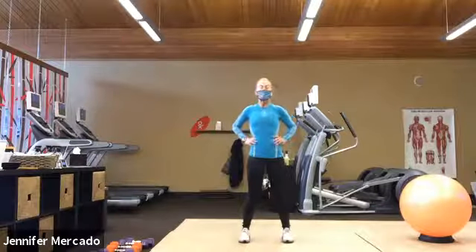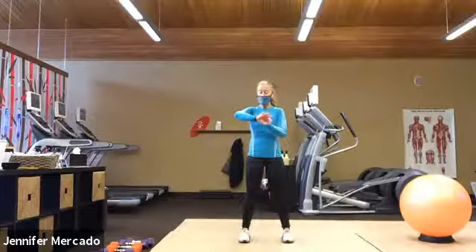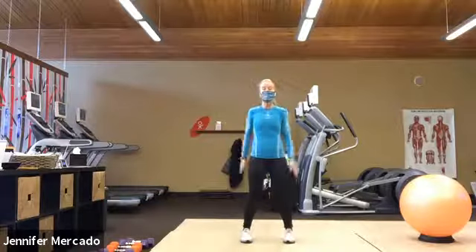All right, good morning everybody. Welcome to today's HIIT class on this really freezing Colorado day. I think I have it at two degrees right now. But let's get started with our HIIT class and get warmed up.